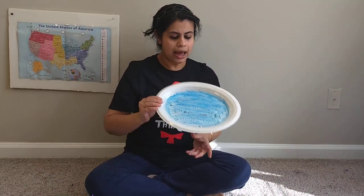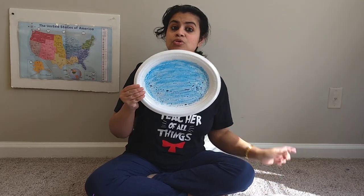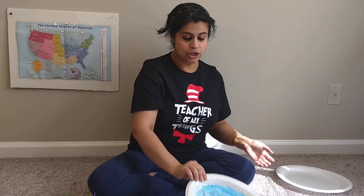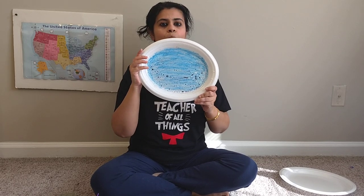I already painted the plate with blue paint because it takes some time to dry it up. You can paint the plate with blue paint and leave the plate for some time to dry it up. When the plate dries up, it will look like this — blue paint for blue ocean.